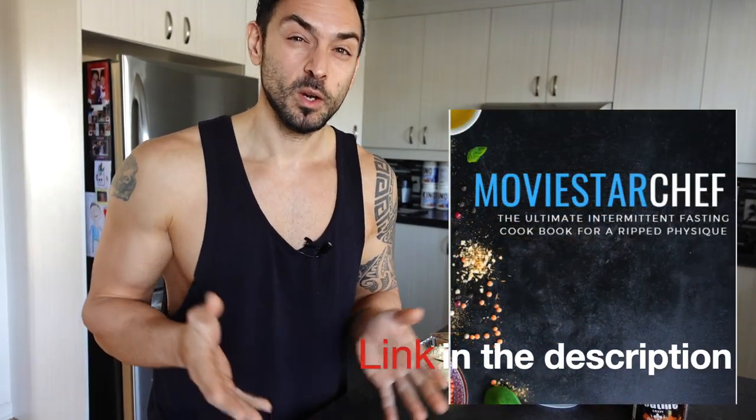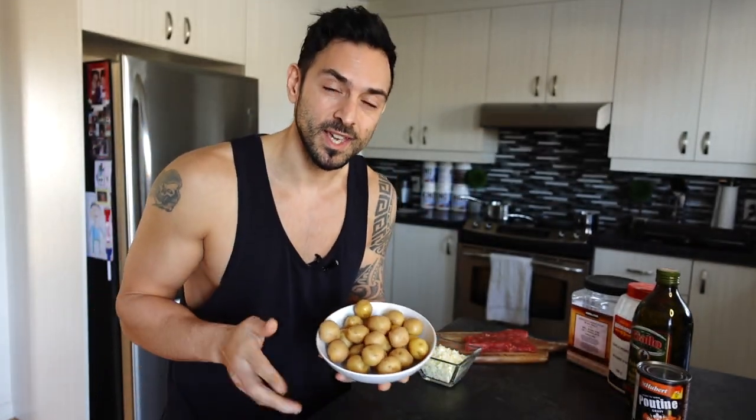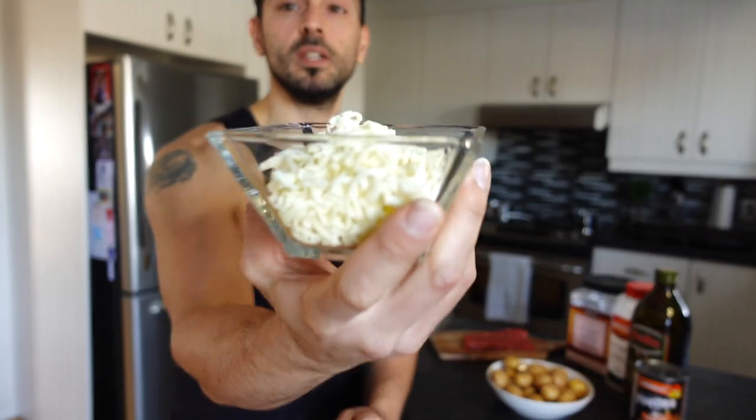The traditional recipe in the Movie Star Chef recipe cookbook uses russet potatoes cut into fry-like shapes and baked in the oven. But I changed the way I make my potatoes for the poutine — I like using yellow mini potatoes. We're also using 90 grams of low-fat mozzarella cheese. The traditional poutine uses cheese curds, but the low-fat mozzarella has much better macros — you get more cheese for fewer calories.